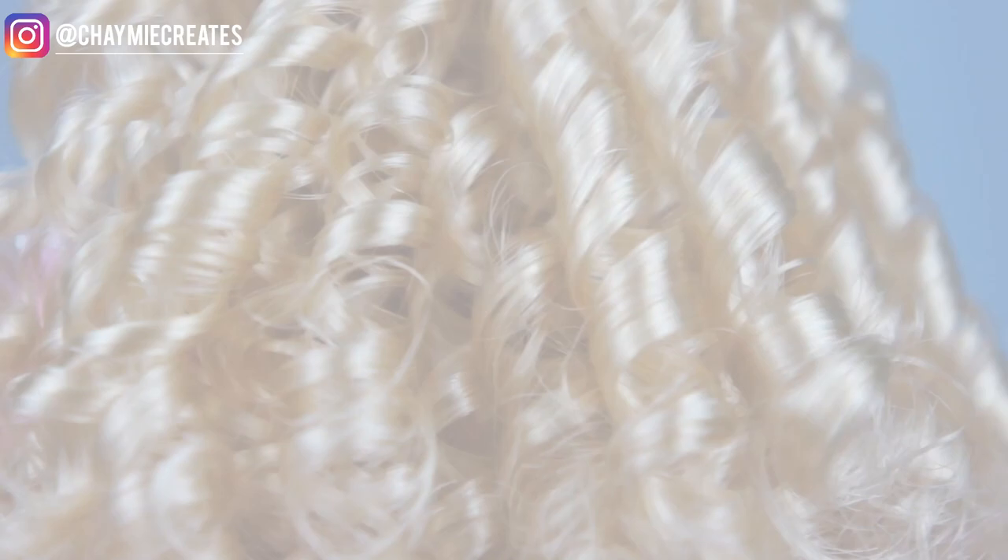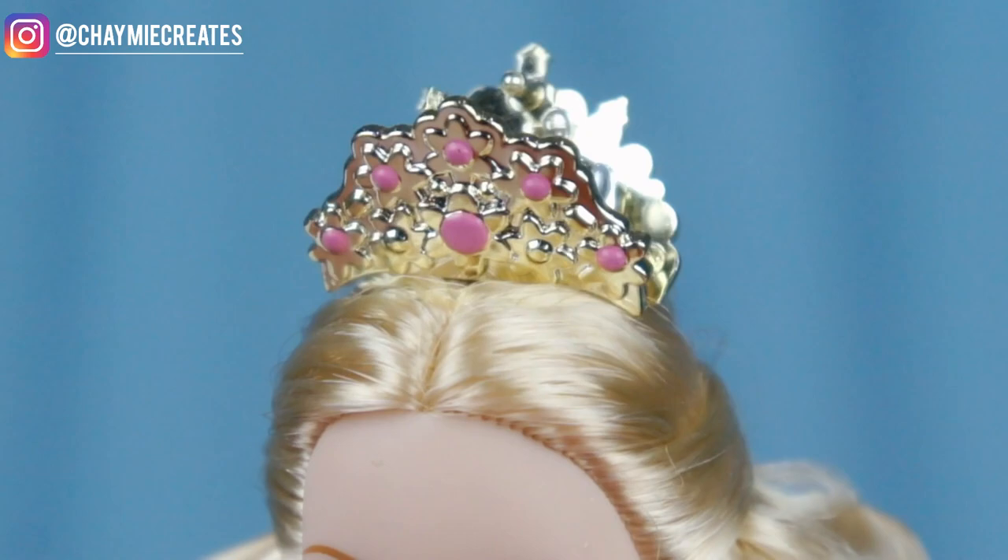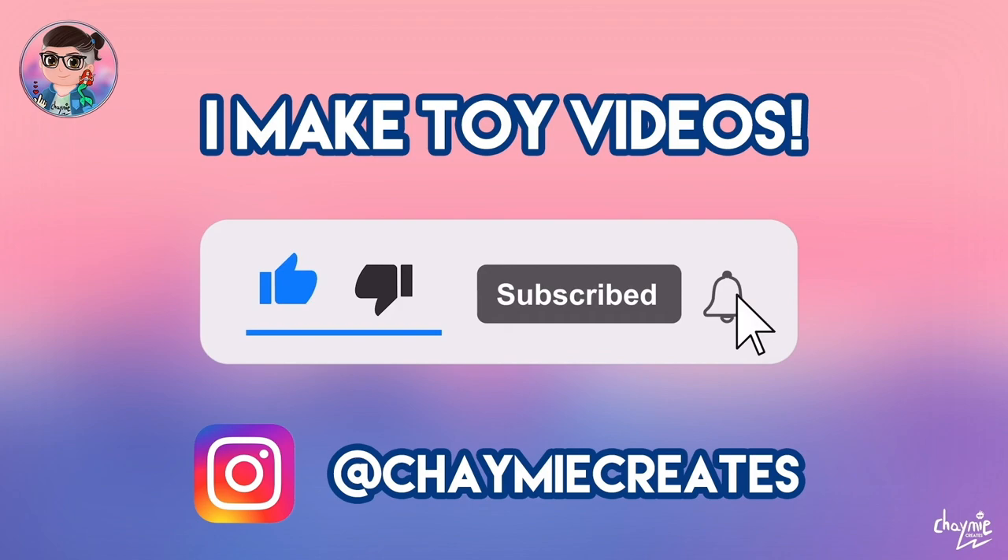Hey everybody, and welcome back to my long-awaited restyle tutorial of Clara as the Sugar Plum Princess doll from Barbie in the Nutcracker. I went all the way back to my roots for a full-blown restyle in five years, so sit back, relax, and let's get started. I'm Jamie and I like to make toy videos here on my channel.